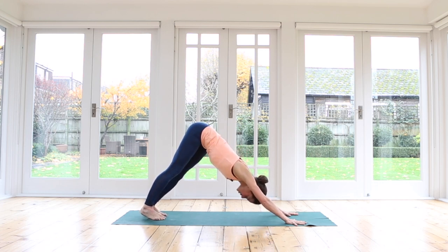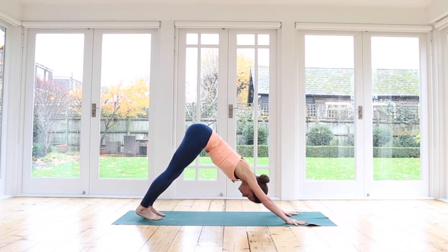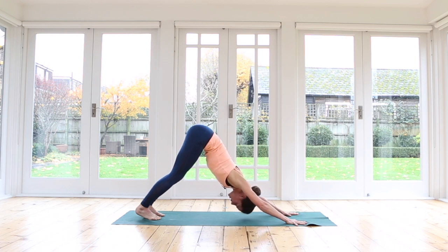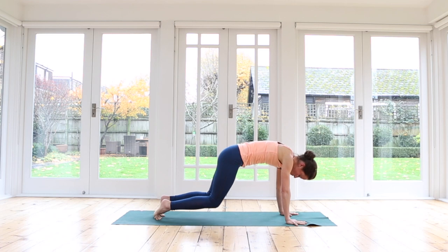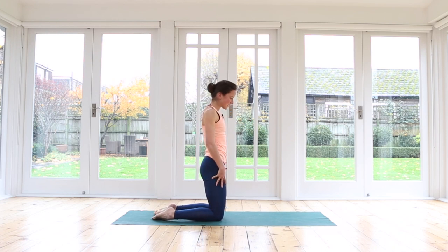In this first downward dog, we can sway our hips side to side, waking up and stretching the legs. Inhale here, then exhale and find a moment of stillness. Perhaps the knees are still a little bit bent. Feel the tailbone lifting up high away from the crown of the head — focus on the length of your spine first, and only then on the length of the legs. From here, bring your knees all the way down towards the floor and walk your hands in to come up into high kneeling.